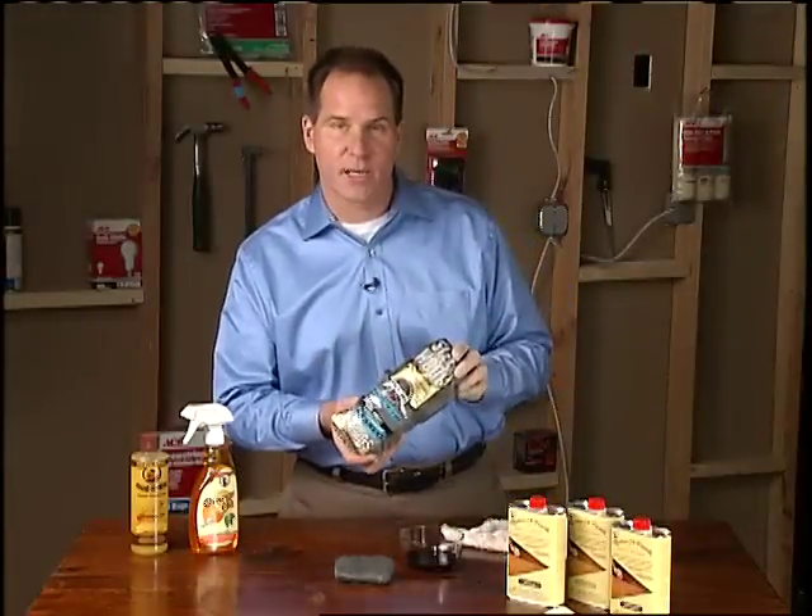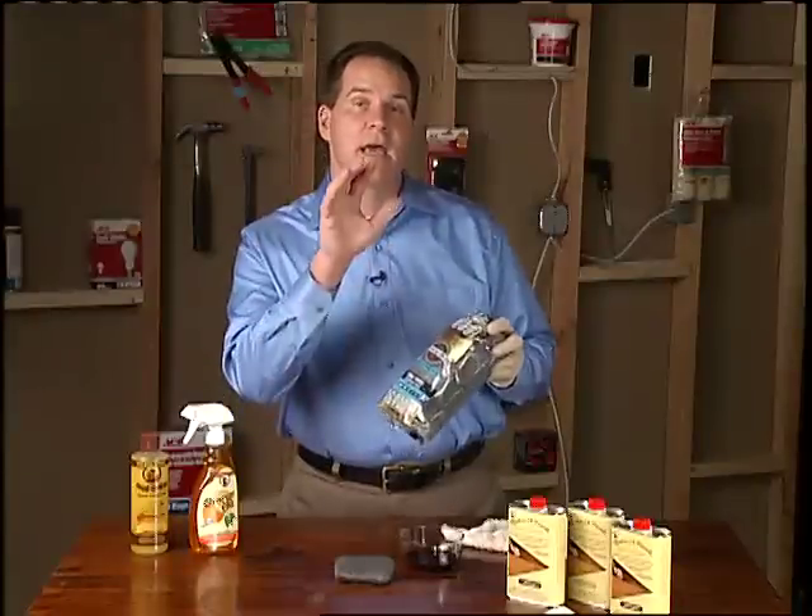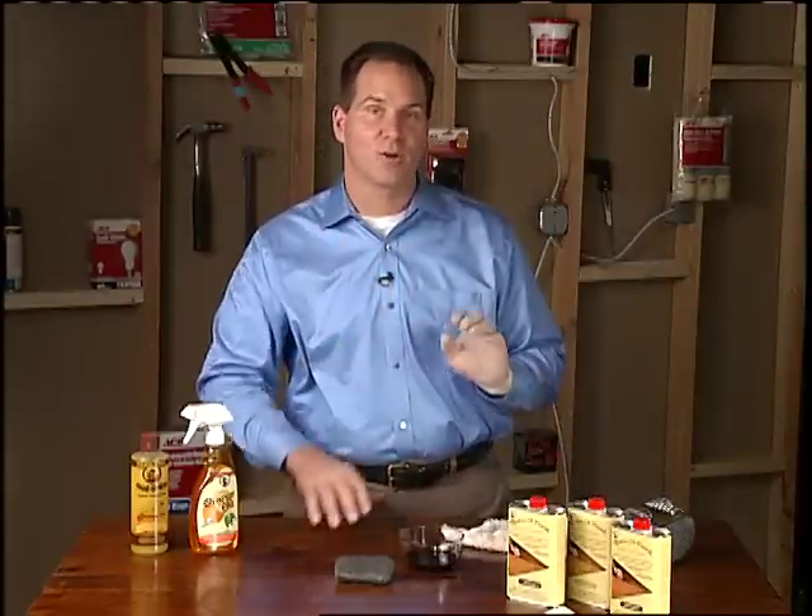And the secret is in the steel wool. You want quadruple zero steel wool. You see, the more zeros, the finer the steel wool.